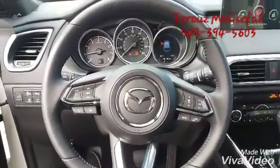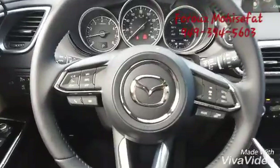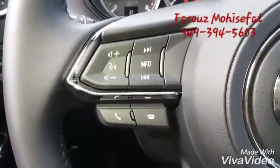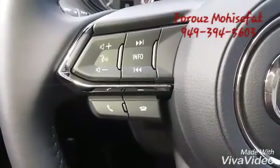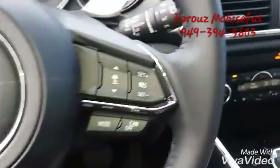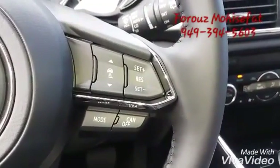This is your steering wheel. On the left side you have control for the music, and if you have a compatible phone you can hang up or pick up and talk. On this side you actually have the cruise control.